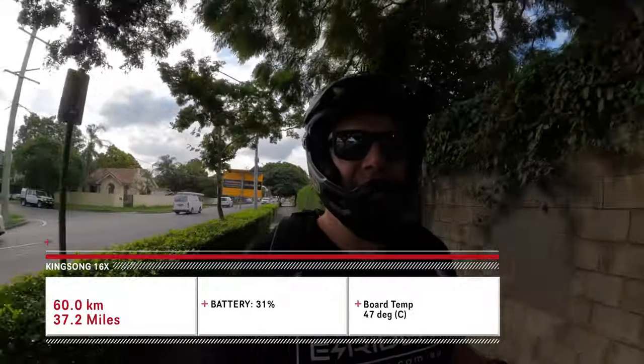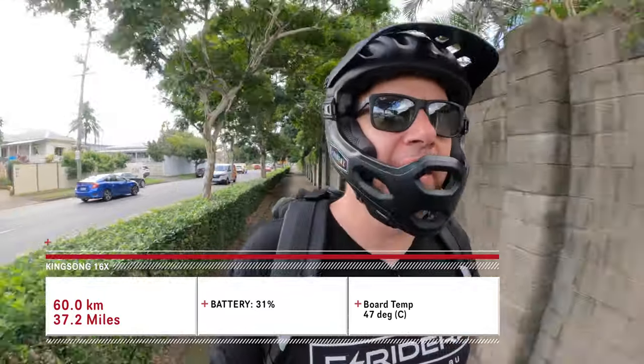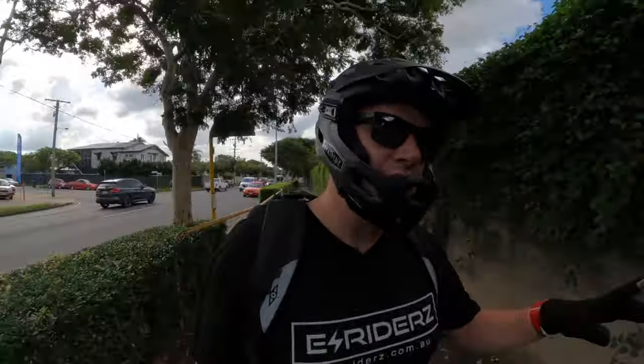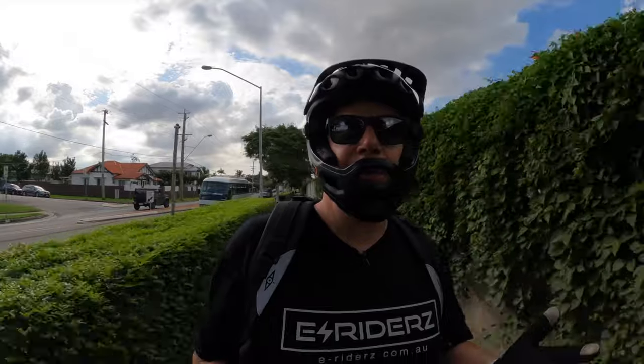We have made it to 60 kilometers on the 16x! 60 kilometers, 31% battery showing on the KingSong app, and the board temperature is currently displaying 47 degrees Celsius. We did have a few little hills recently — nothing major. The app's pretty accurate. We're going to start heading back towards the car now; we're about 10k away and we'll probably start to experience a little bit of battery sag soon.